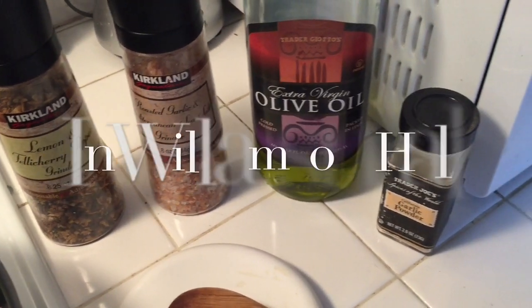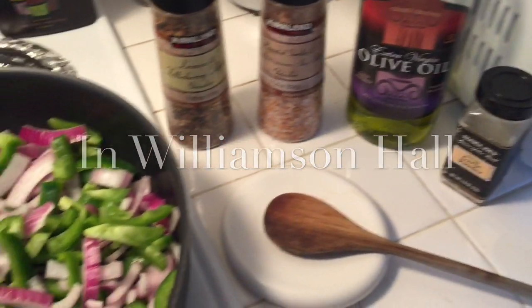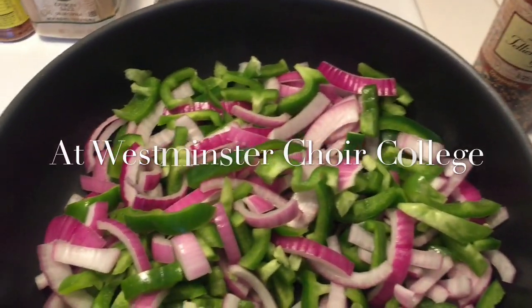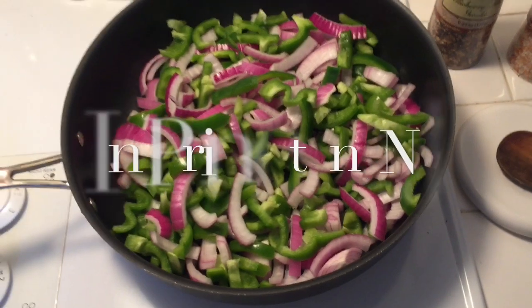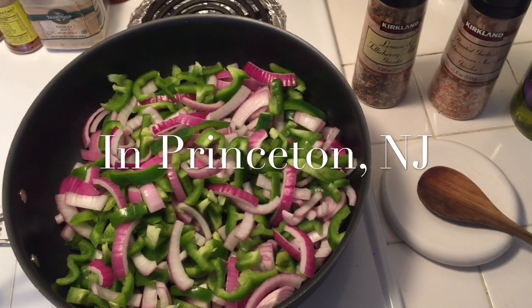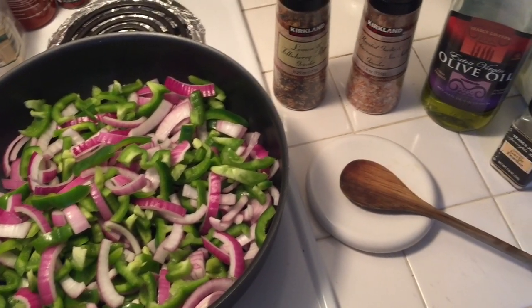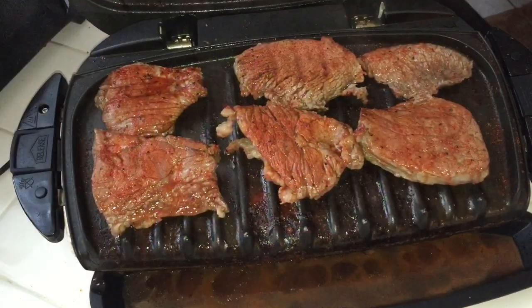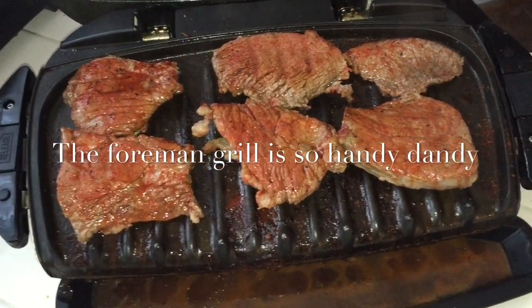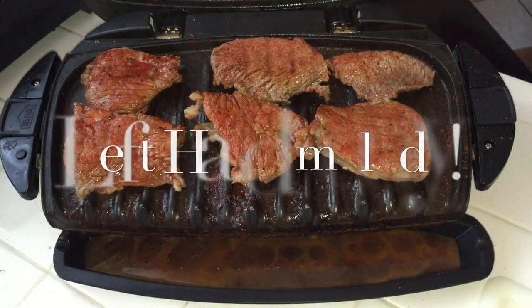The first thing I do is chop up all of the onions and peppers, throw them in the skillet, and then add the seasonings: lemon pepper, onion salt, some olive oil, and just a little bit of garlic. I'll put that on about a five, throw the lid on top, and let it get all nice and sizzled.